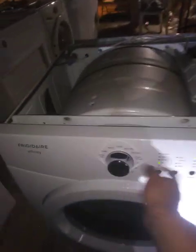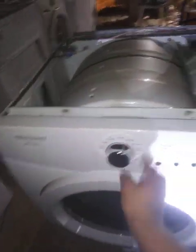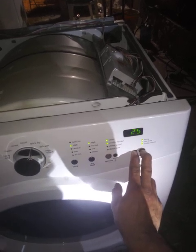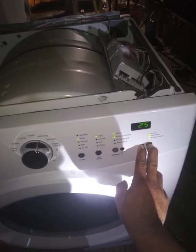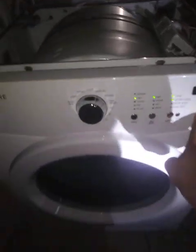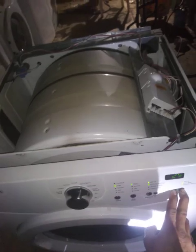You simply turn the machine on, press cancel and start, hold it for a few seconds, and you got the error code coming from the machine — E63, more likely a heat element.